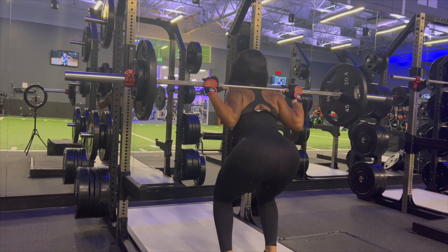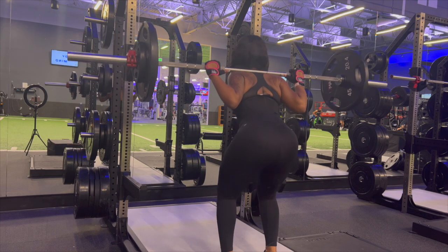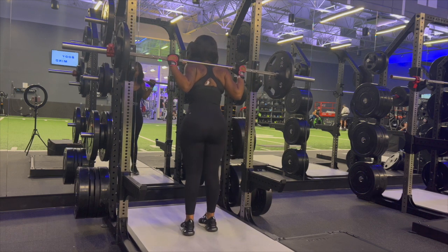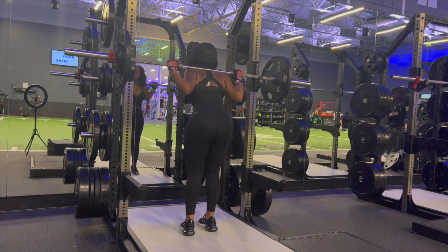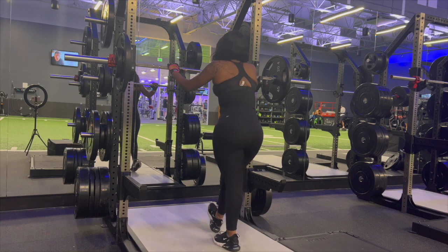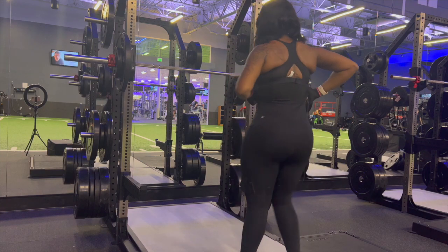I love challenging myself to hold the bar when my quads are burning, just to see how long I can do it. You guys should be feeling it by now — that's okay. We're going to jump right into the next exercise, let's keep going.